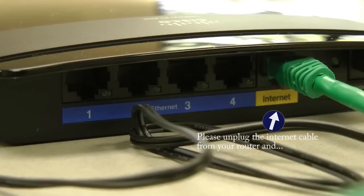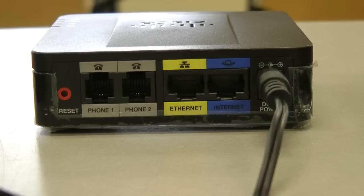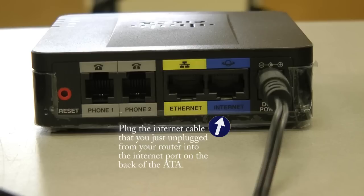At this point, please unplug the green wire from your internet port on your router. Then plug the power cable into your Cisco ATA phone adapter, and plug the green cable that you just unplugged from your router into the internet port on the VOIP ATA device like this.